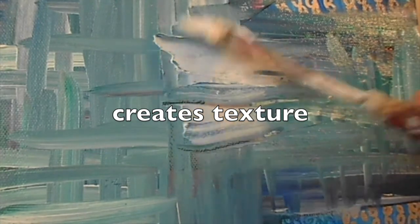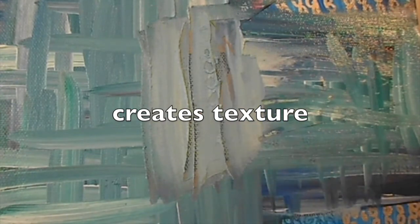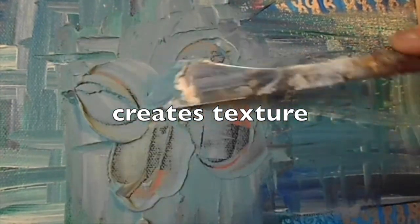If you look at my artwork, you'll notice that a lot of times I will add beads and sand, and I'll find ways to add texture to the piece. That's because I feel as if paintings should be felt. They shouldn't just be looked at — they should have a feel about them.